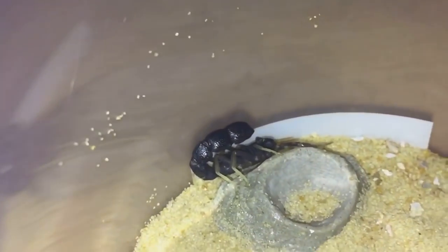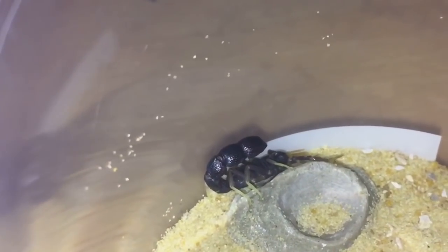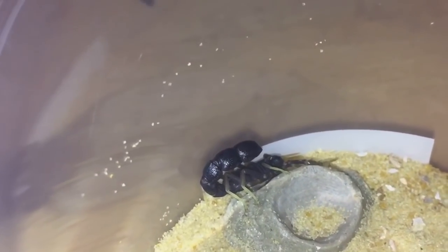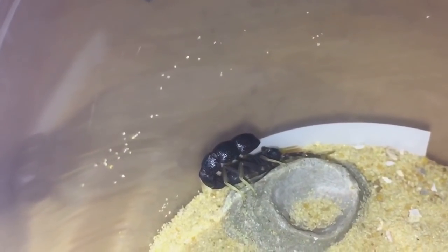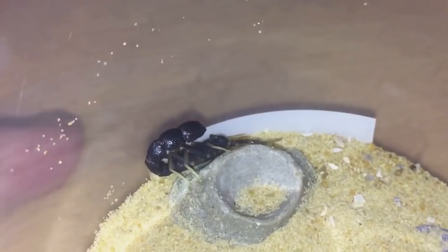Hi everyone, the spider-man here. I've just been checking on my channel and noticed I've only done one feeding video in the last couple of weeks, so I want to apologize for that.